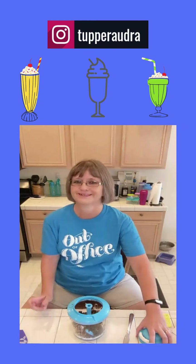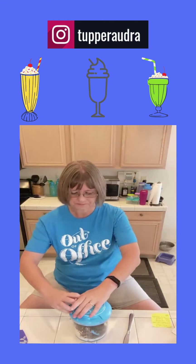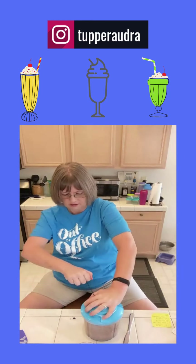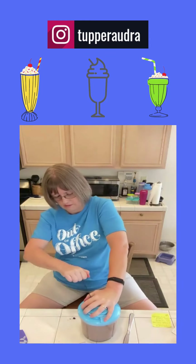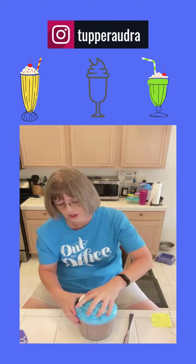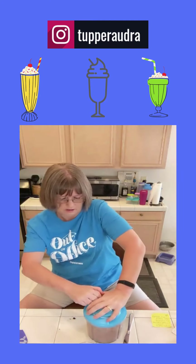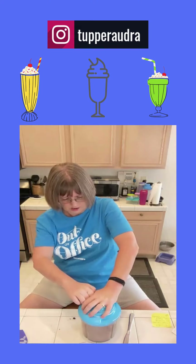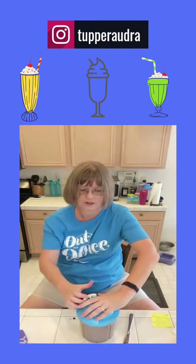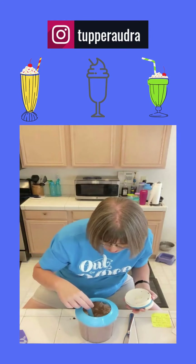Now we're going to pop that back on. It's a little harder to pull this time — got all that ice cream in there. We're going to go five, maybe six pulls this time. One, two, three, four, five, six. Yeah, I'm liking that.